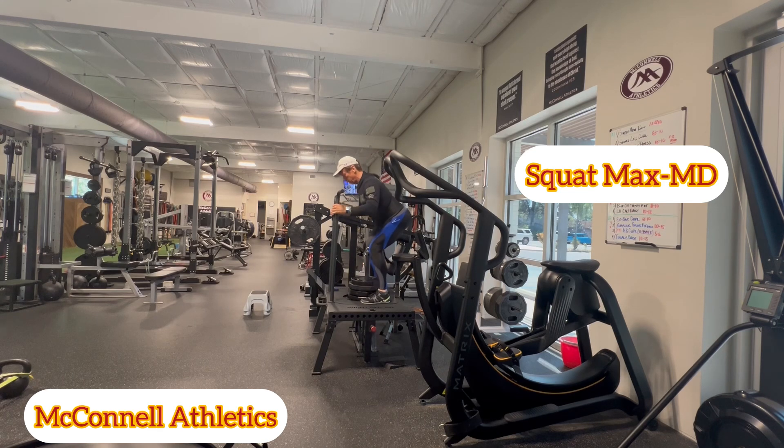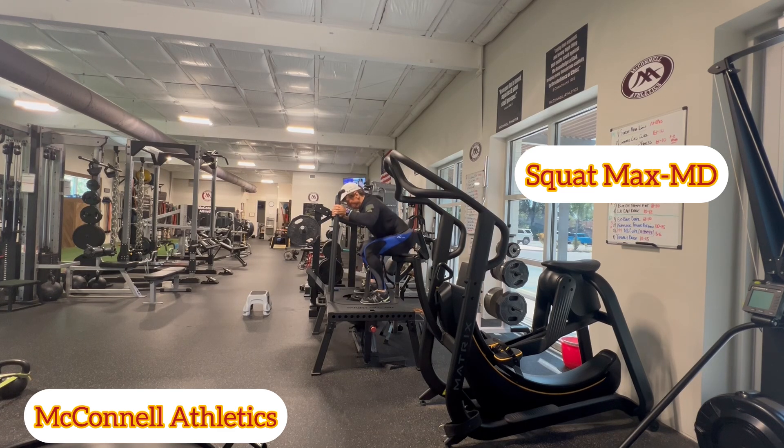Sitting back into your heels, very similar to how you would in a barbell back squat, but without the compression. You're actually getting decompression from the belt and the resistance going straight down.